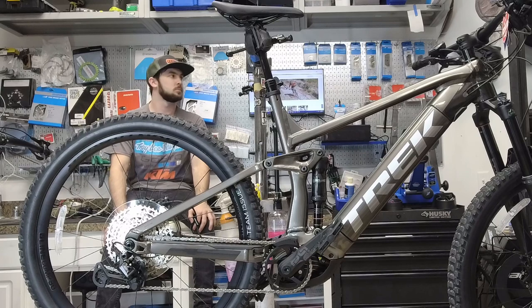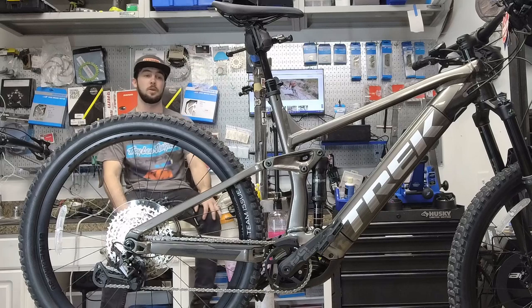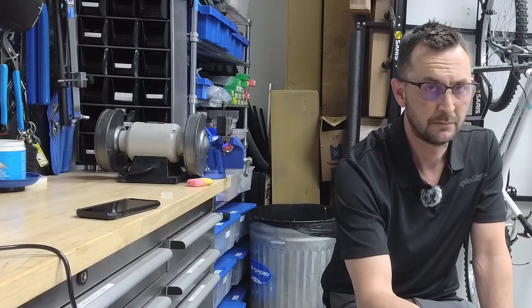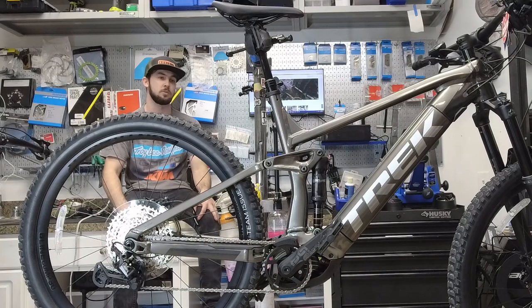We don't typically keep e-bikes here in store — we can always get e-bikes for customers within a couple of days — but not everyone gets a chance to look at them. So what were your initial thoughts building this up today? I noticed it was packaged really, really well — there were like four or five layers of cardboard all the way around the box. I pulled it out, it wasn't super heavy, I was able to pull it right out in one hand and throw it in the stand.